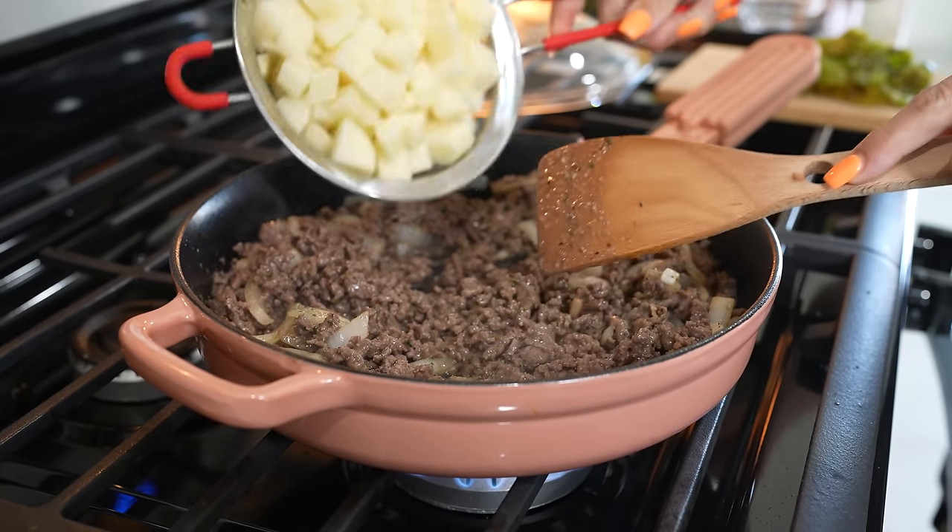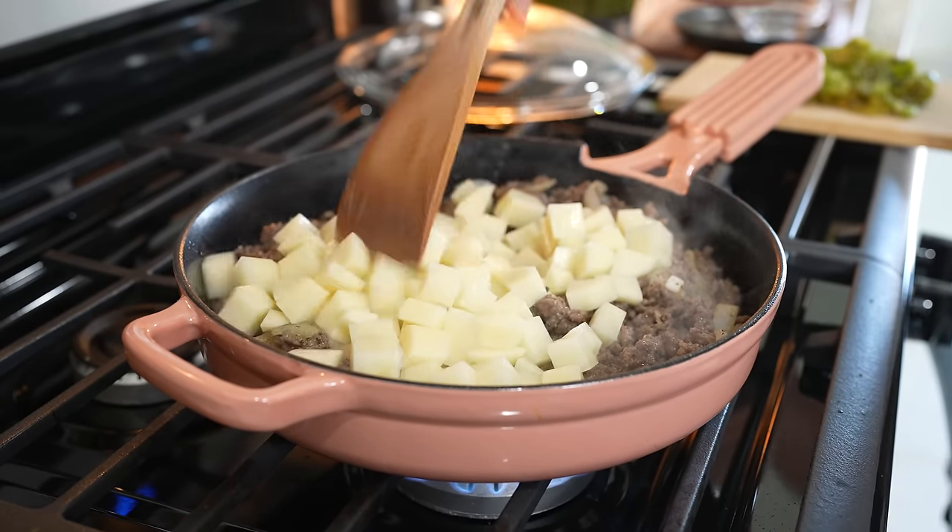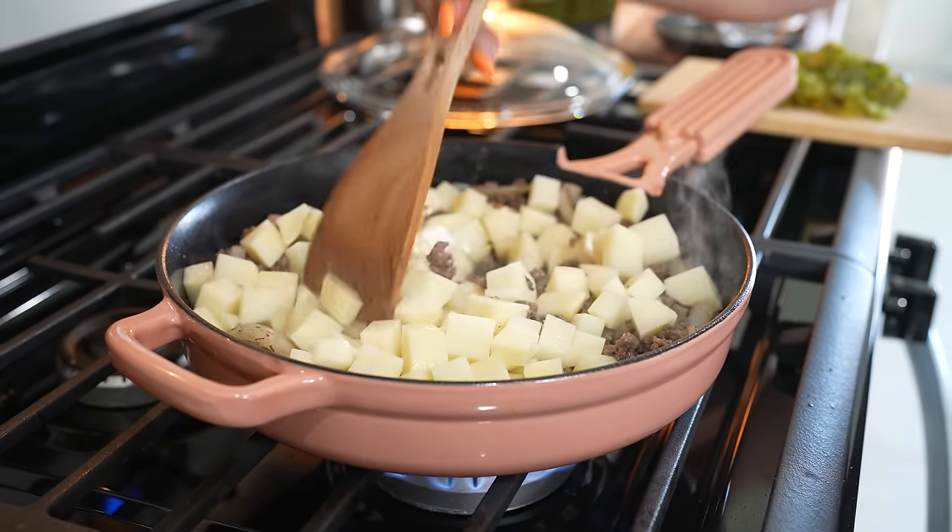After three minutes, we're going to add two medium-sized potatoes cut into small pieces. Now we're just going to cook them for five minutes.